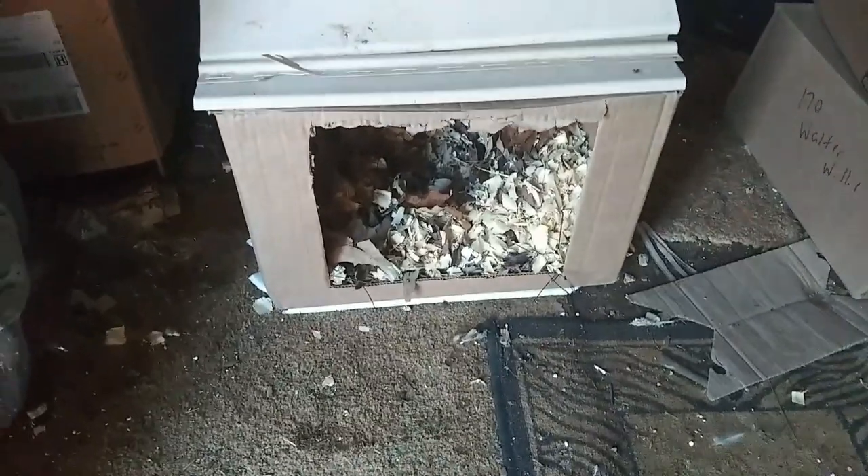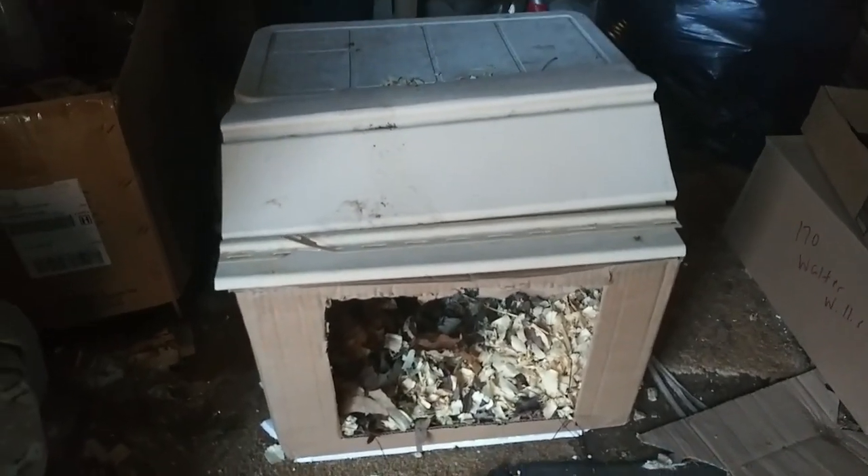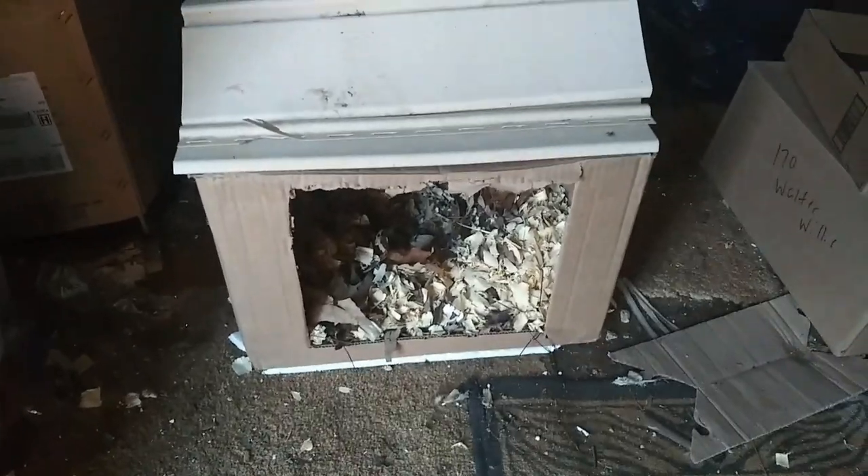I put it down on the ground and I put that little triangle thing up there so hopefully they won't try and get up on top and roost. I put it on top of some styrofoam. Maybe they'll use it, maybe they won't.